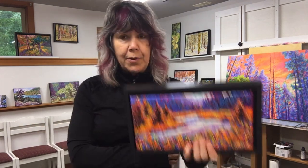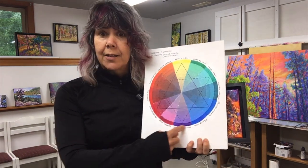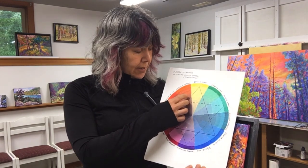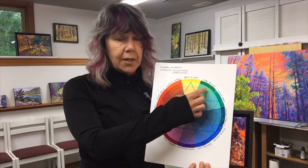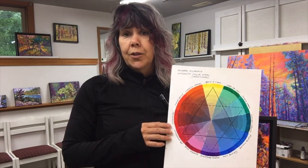In the end, what happened with this painting is it ended up being a combination of three analogous colors overall: magenta, purple, and a warm blue — and a couple of the opposites of yellow and orange and little flecks of green. So basically we end up with two sets of analogous colors and they are complements to each other.